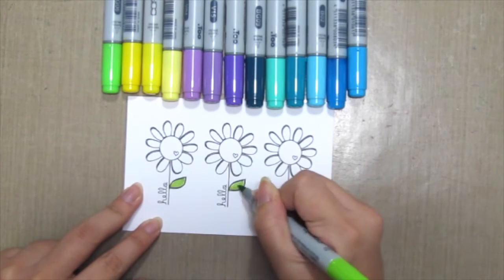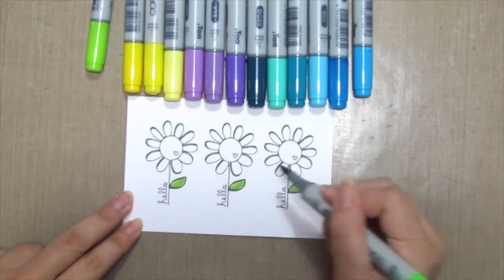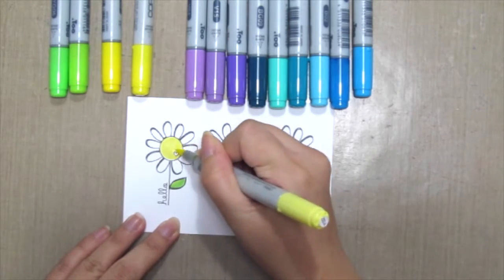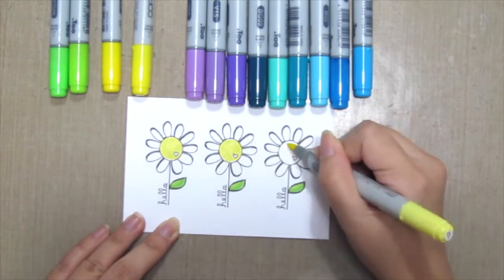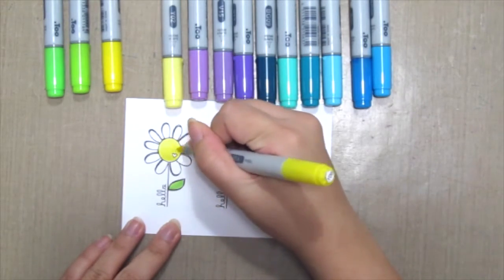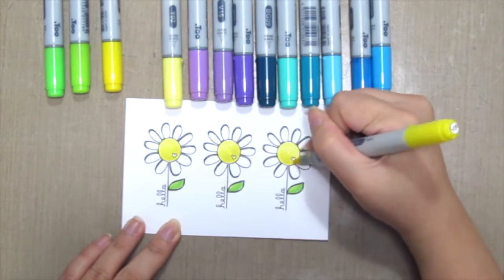So how do you actually blend with copay colors? The most basic concept is to grab three different shades of the same color — light, medium, dark — and you'll actually blend it easily. The pen will do most of the work for you, trust me.